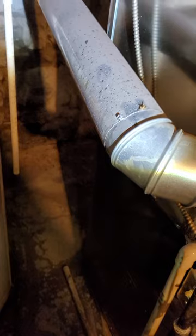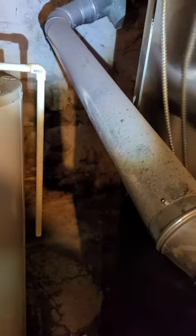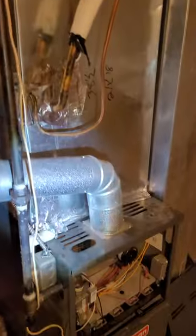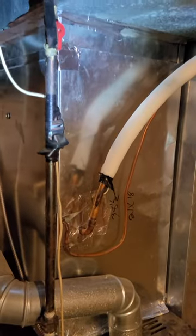Vent looks like a 4 inch, if you need to move it out of the way. Ductwork — it's about 38 inches of height there from the cabinet to the top.